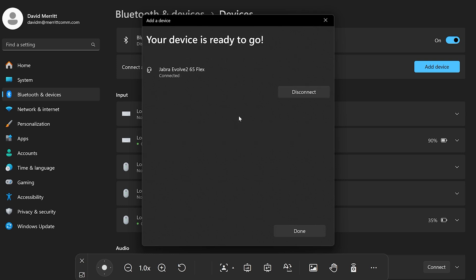Now the downside to doing this is yes, the microphone and speaker will work, however the call control functionality — to be able to answer a call like on Zoom, Teams, or RingCentral — will not work. It is highly recommended that you use the USB dongle, but it can still work.